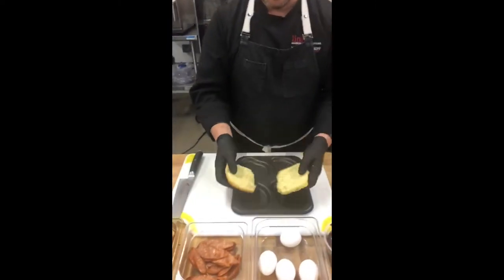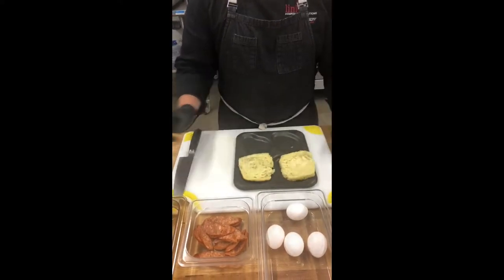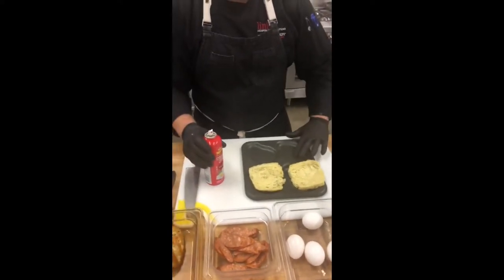Here we just got a Spanish onion roll. We're going to put the roll right on two of the empty compartments, just like the banh mi.